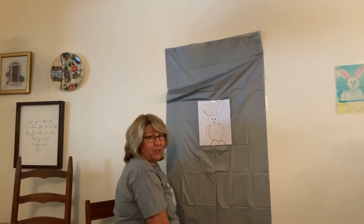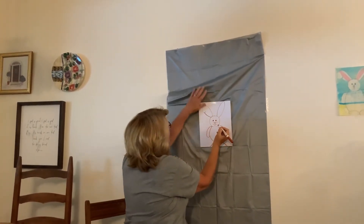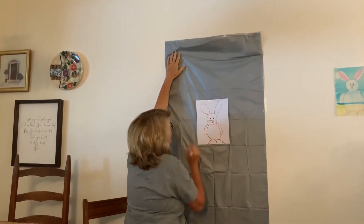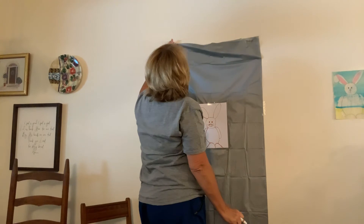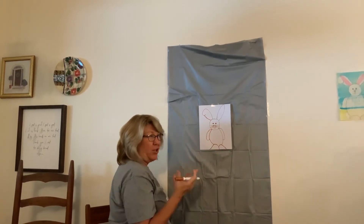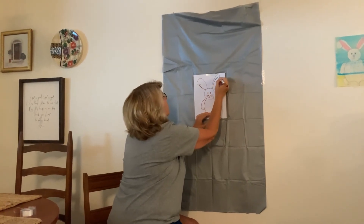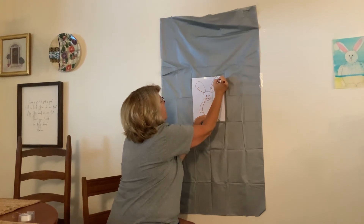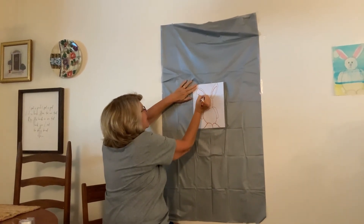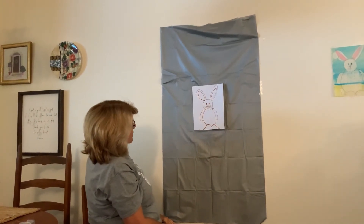Now, bunnies have big whiskers, so we're going to give him whiskers. I'm going to put three on each side. One, two, and three. One, two, three. Now he's got three whiskers. Now I need to go in and add some detail to his ears, because the inside of the ears are kind of a pinkish color — if you look at your dog's ears, they're kind of like that too. So we're going to do kind of the same thing we did before — whoop, and then whoop, and connect it right there. On this one, I'm going to come down like that, and then go to here and stop. That's the inside of his ears.